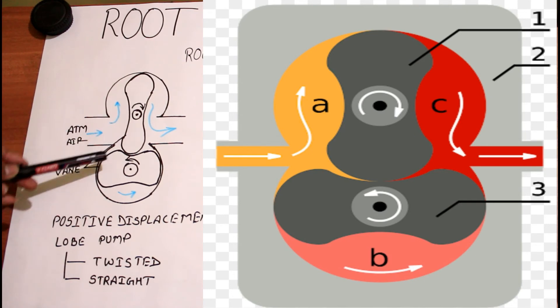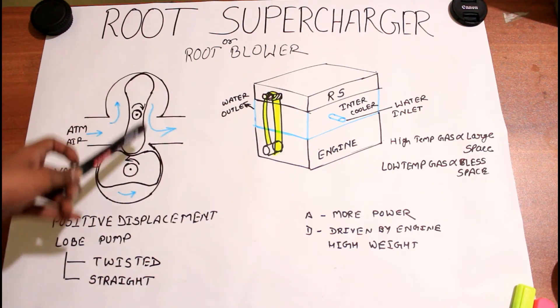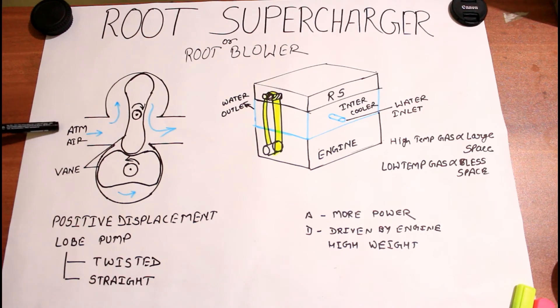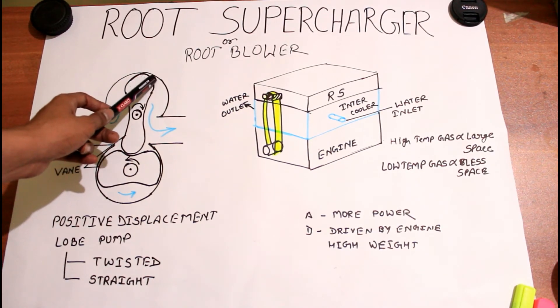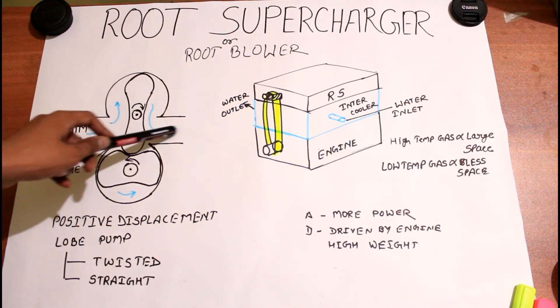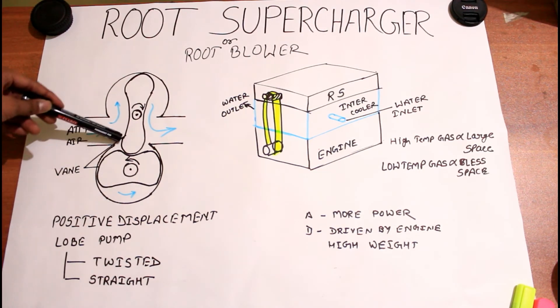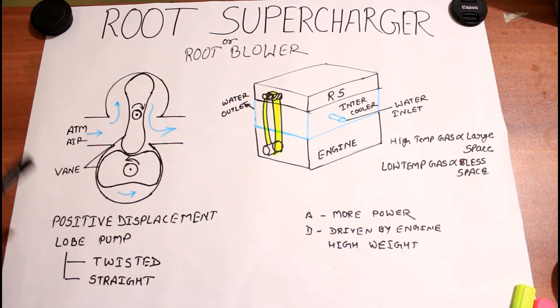Here there are two lobes or vanes. When we start the engine, with the help of the belt pulley the root supercharger also starts spinning. With the help of these gears, it starts spinning and sucks air from the atmosphere, which comes into this chamber — or you can say, the pocket. The lobe starts spinning, and the air starts moving from this chamber through to the engine cylinder via the intercooler. Similarly on the other side, because of this rotation, air comes into the pocket, then goes through this line, and then inside the engine cylinder. This is what happens inside a root supercharger — we can send the required amount of air inside the engine cylinder and get higher power.